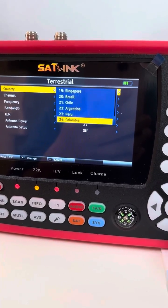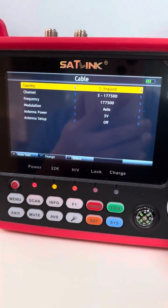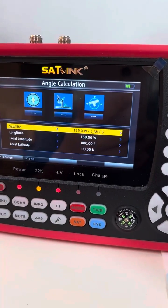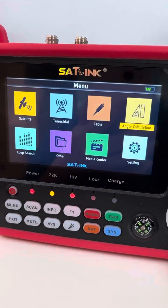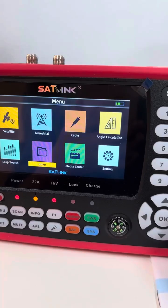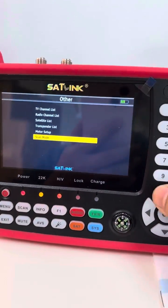Countries include Colombia, Peru, and most are from Europe and Asia Pacific. Next is the cable option, then angle calculation, then loop search, and then other — where we have scale mode.